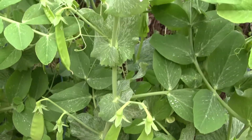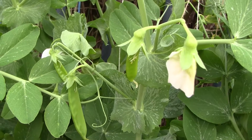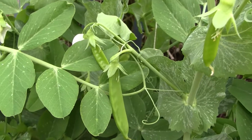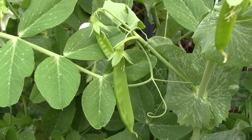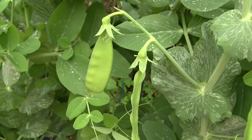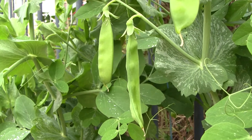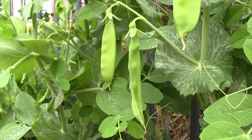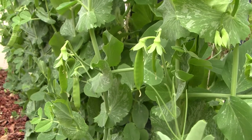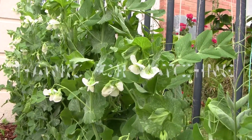Fortunately, I don't need to protect these plants from birds. Where I stay, the birds are not very interested in my snow peas, so it saved me the trouble of putting netting over them. When I first planted, there were a few sprouts that were eaten up by slugs or snails, so I lost a few plants in the initial stage.